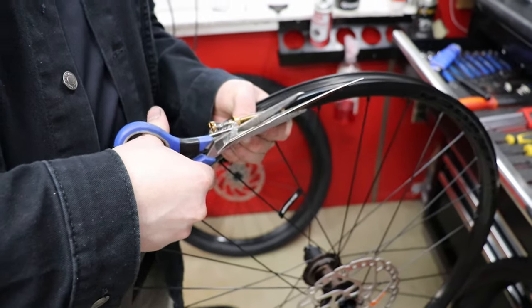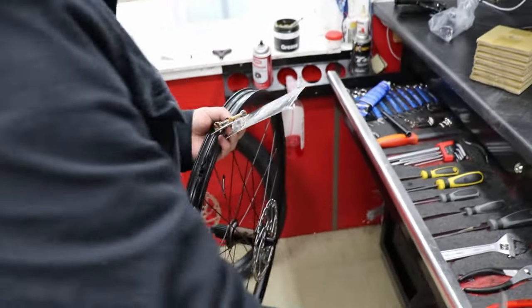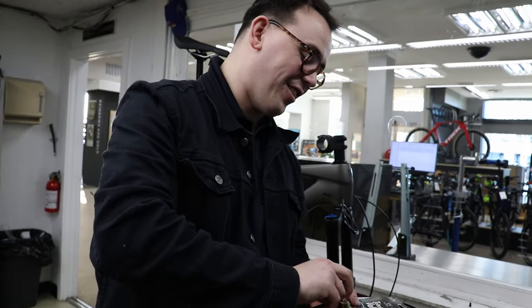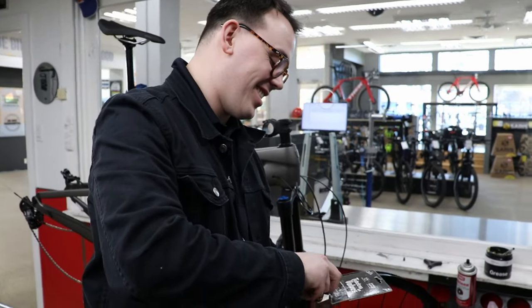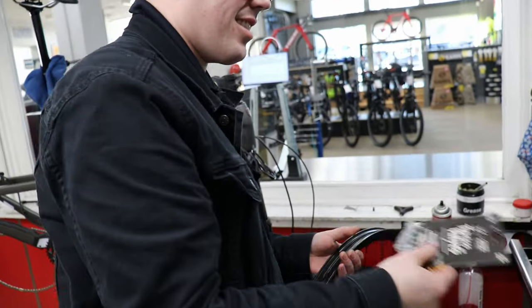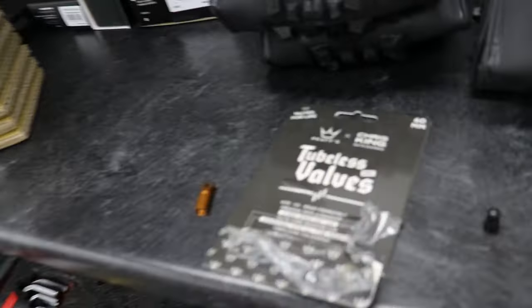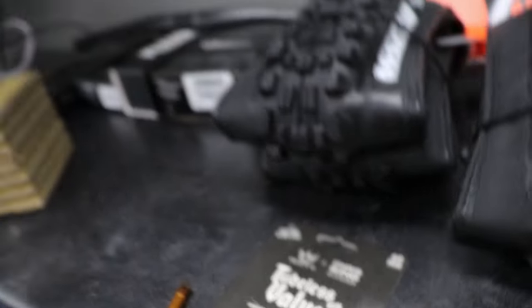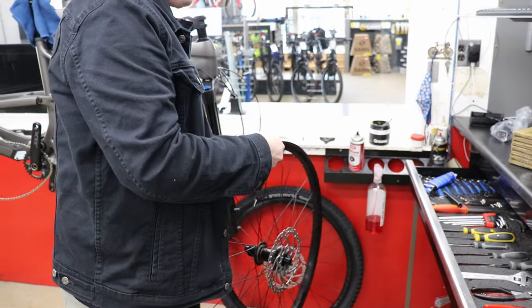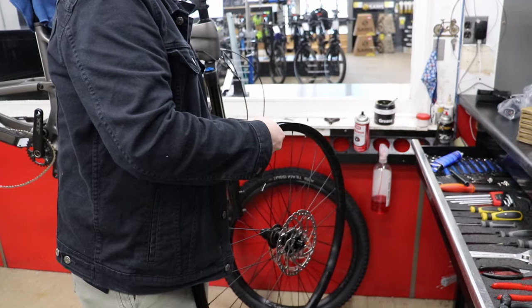Look at these bad boys — come on, don't those look sick? I've heard lots of good things about these too, so hopefully they live up. Let's find out if they seal or not. Yeah, they look great — they're Chris King. I think it's PD's? Is that what they call it? Yeah, PD's — great reviews, and Chris King was an amazing rider, so hopefully his knowledge has been passed on to the valve stems.